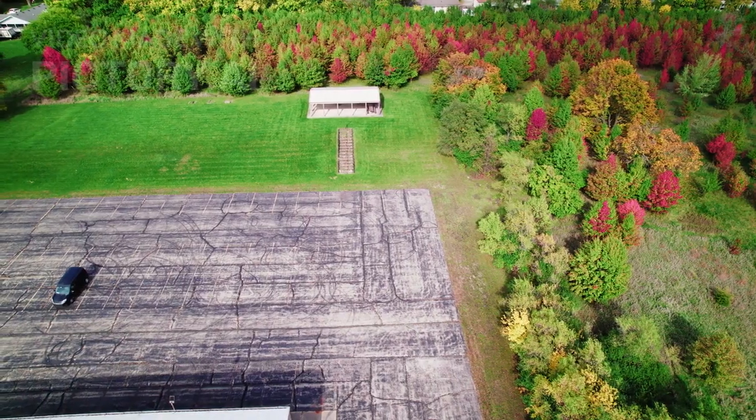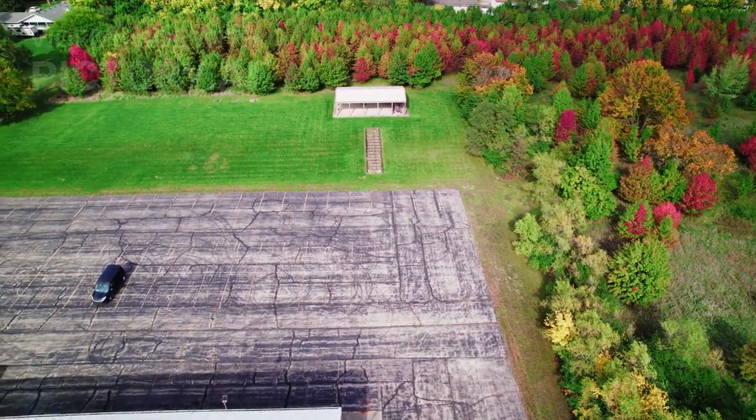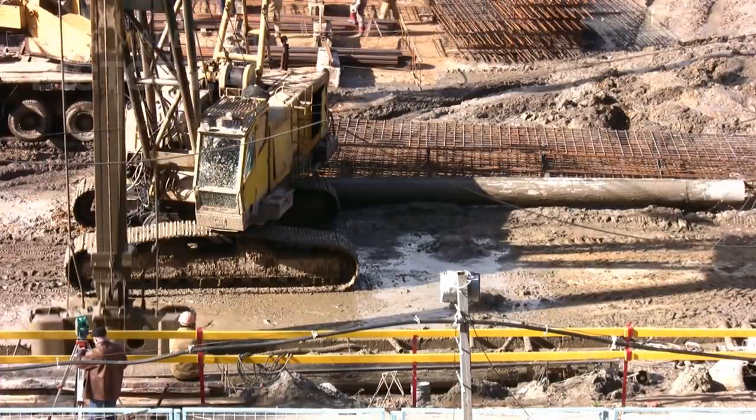The rule is: the more mass between you and fallout, the better. Aim for the 10/100 rule — 10 inches of concrete or 100 inches of packed earth.